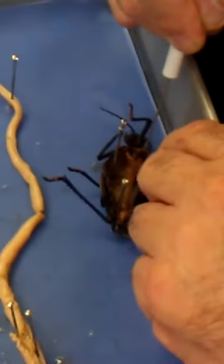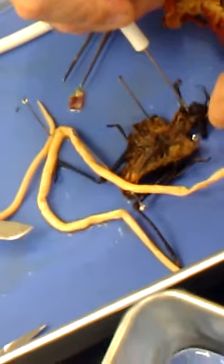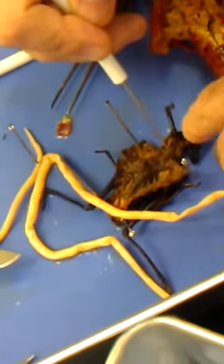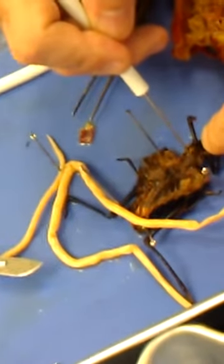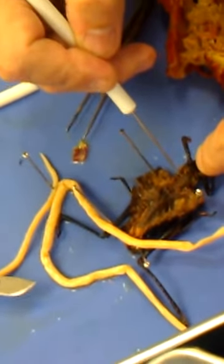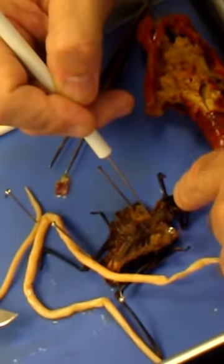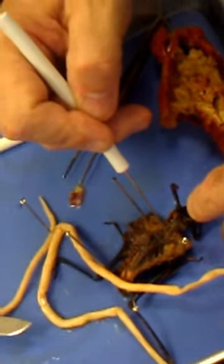The esophagus is way up high. Now watch this — this bulbous part up here, is everybody looking at this? Crop, gizzard — see where it narrows down.